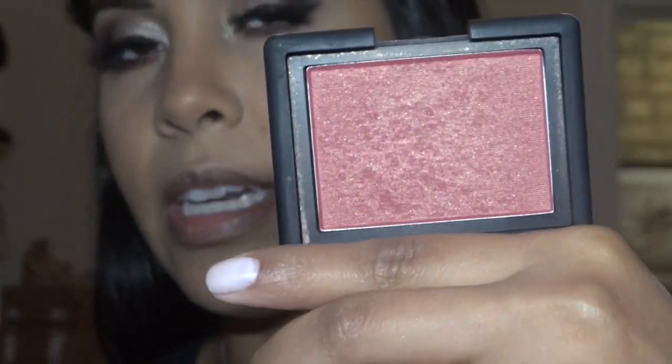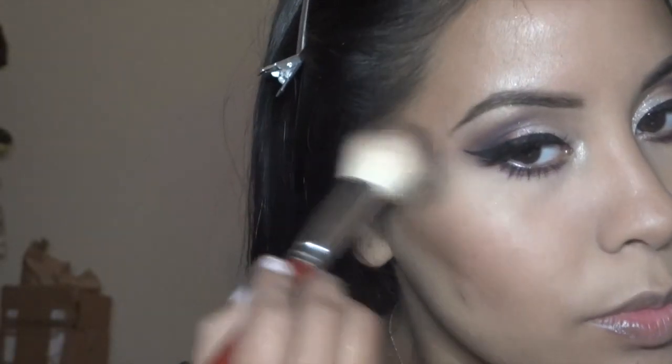I'm using NARS in Outlaw — it has a gold reflex but it's more of a berry pink. I use NARS Albatross on my brow bone. Then for lips, Stila Stay All Day liquid lipstick in the color Amore.